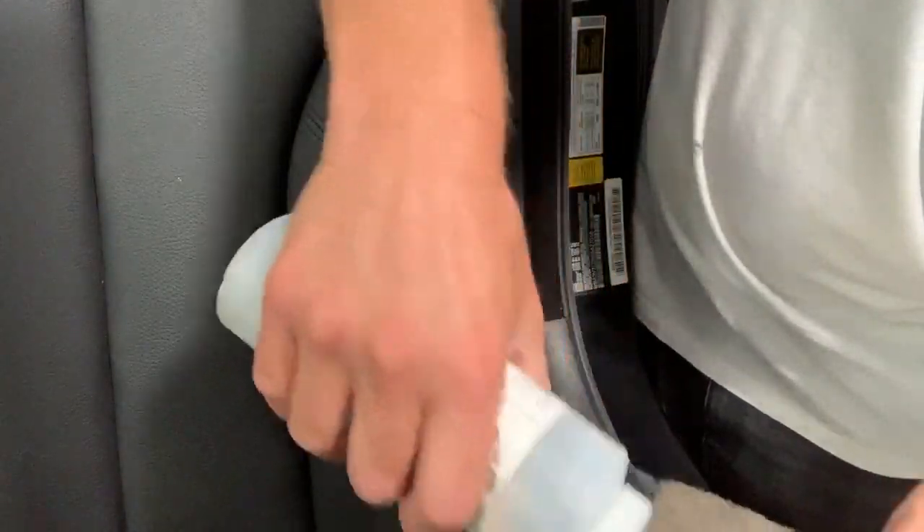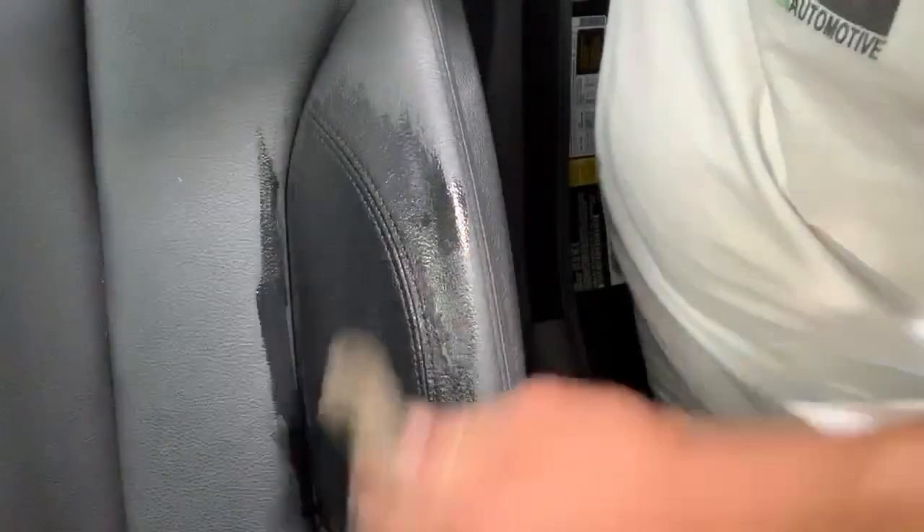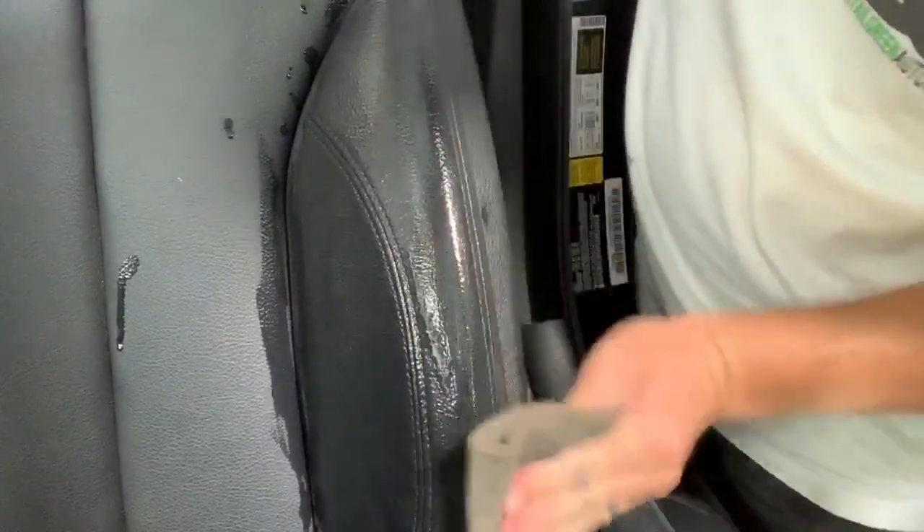After that, I'm going to clean the area using our tri-clean cleaner on a scuff pad, just rubbing it in to pull out any dirt or anything else that's going to affect the repair. It's really important to properly prep all these repairs — if it's not properly prepped, the repair will not last. So take your time and clean the whole thing properly.